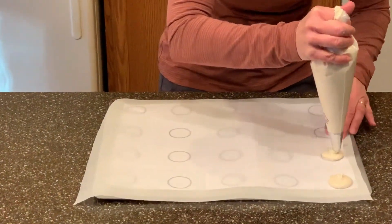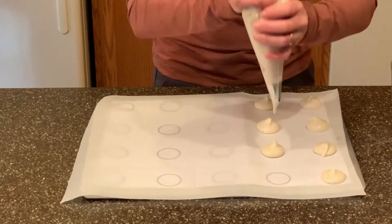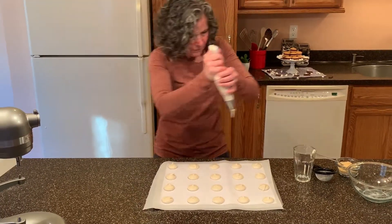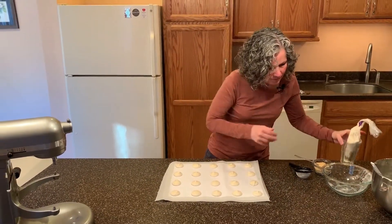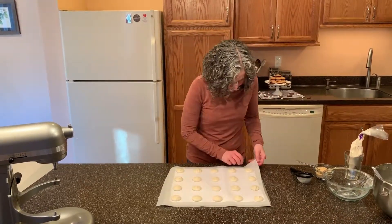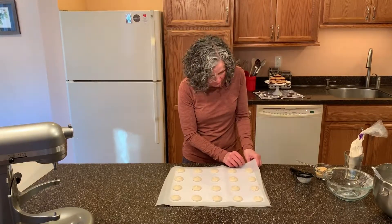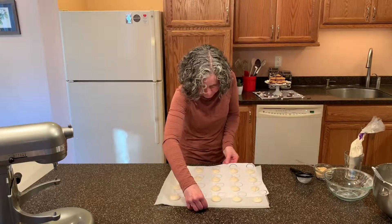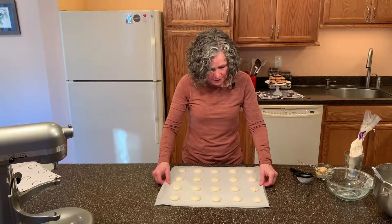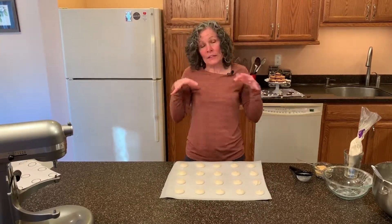Squeeze, stop, give it a little twist and come up. Now that I've piped all of these, I'm going to remove that template. Now what we're going to do is give this some good taps to get all the air bubbles out.